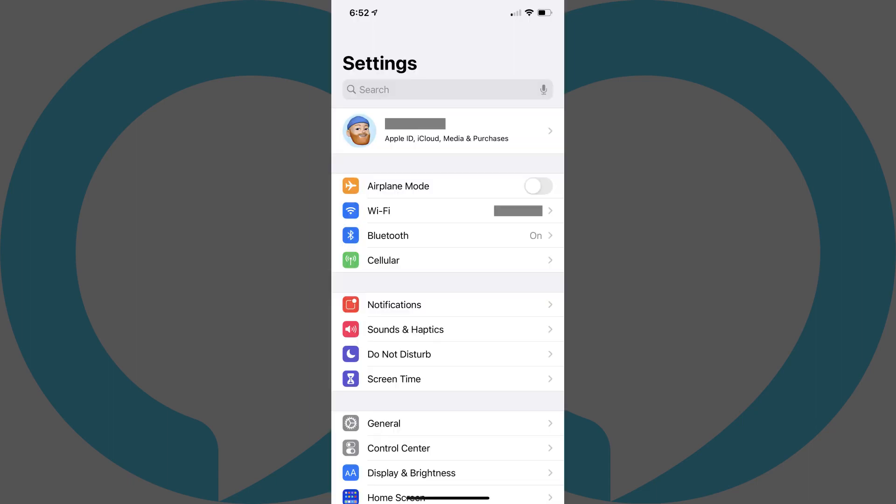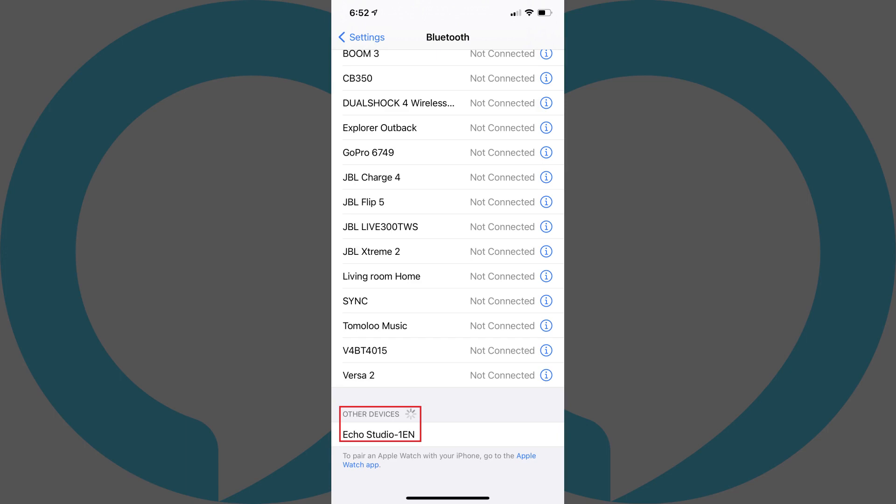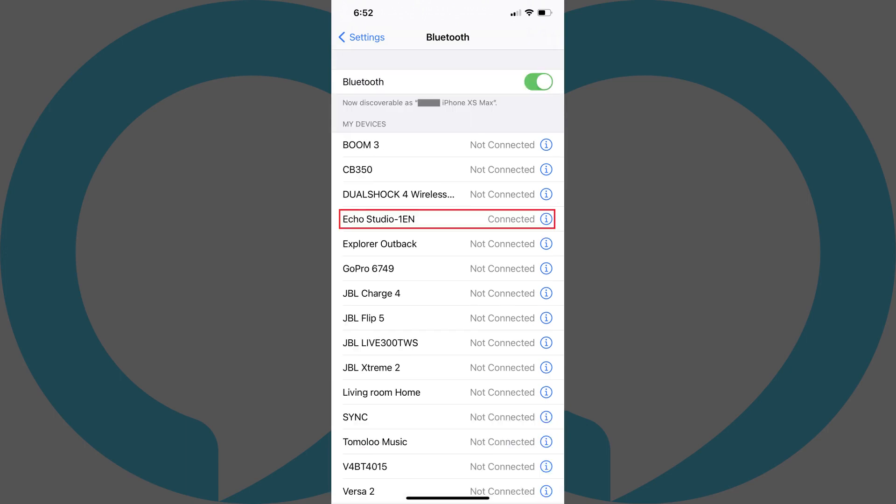Step 6: Tap to launch the Settings app, and then tap Bluetooth in that menu. The Bluetooth screen is shown. Step 7: Make sure Bluetooth is turned on, and then scroll down to the bottom of the screen where you'll see a list of devices available to pair with. Locate your Echo device, and then tap it to connect it to your iPhone or iPad, where it will show up in your list of connected devices. You'll now be able to play audio from your iPhone or iPad through your Amazon Echo device.